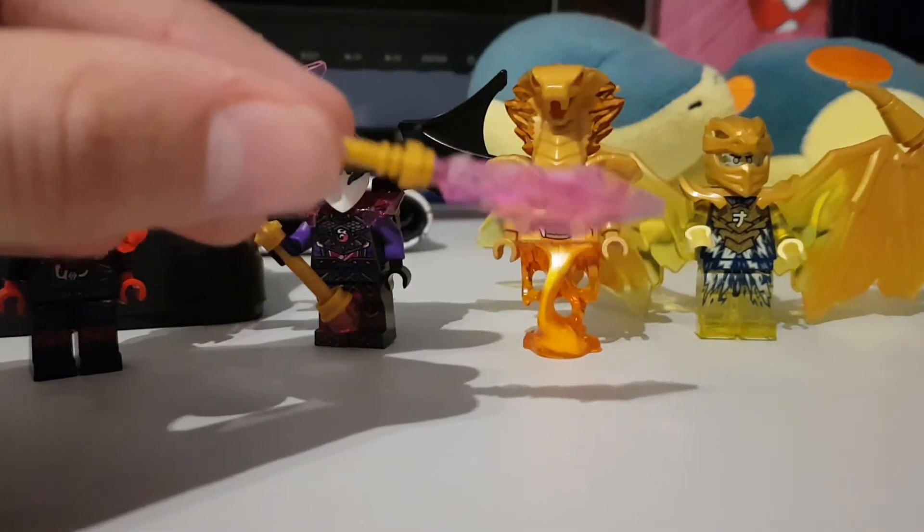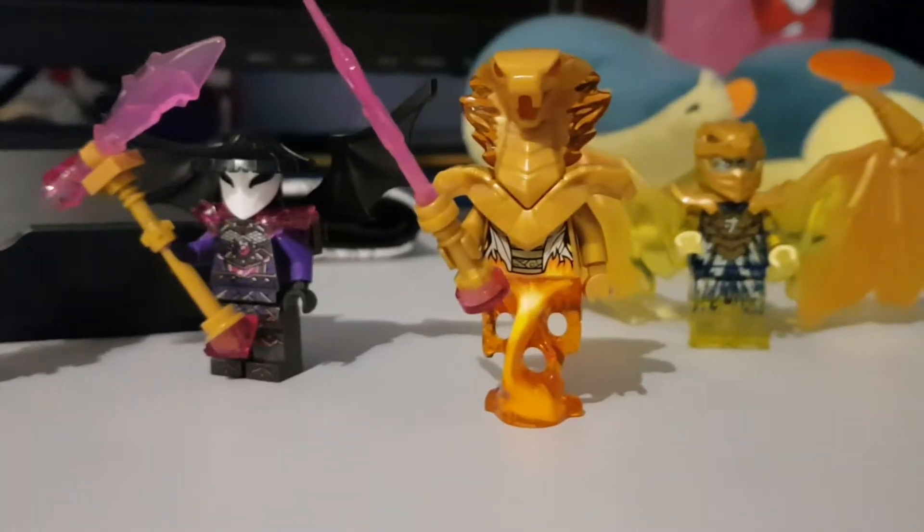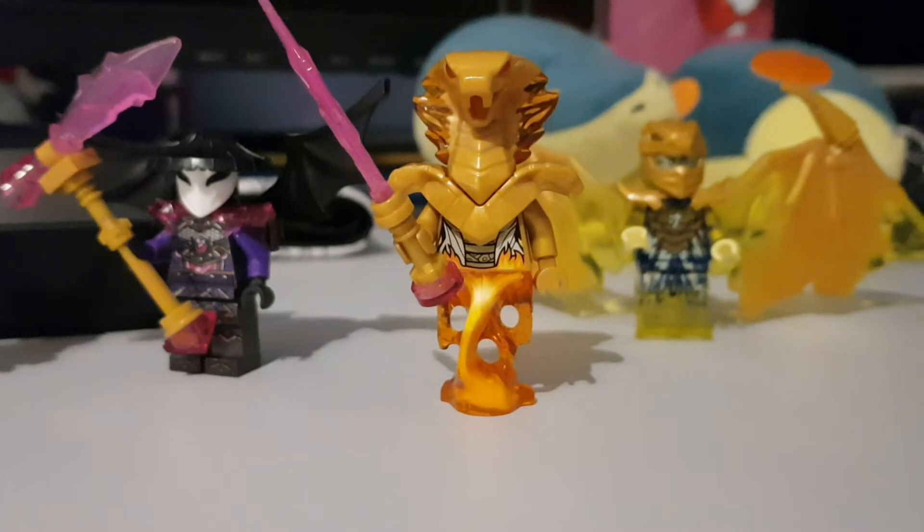The most complicated one was the Scythe of Quakes, so it's only gonna go downhill from here. Here is how Sphera looks with the sword.